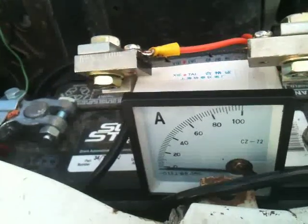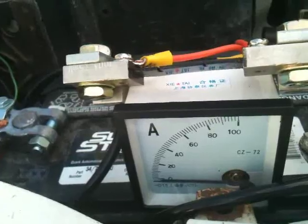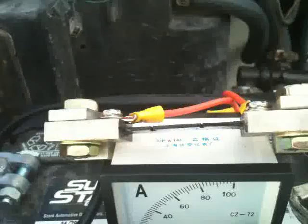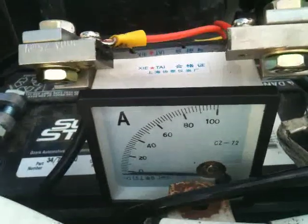Everybody's always asking how many amps does a Taurus fan pull when it starts and when it's running. I'm using a 100 amp gauge here with a 100 amp shunt on it. And I'm going to go ahead and start it here.